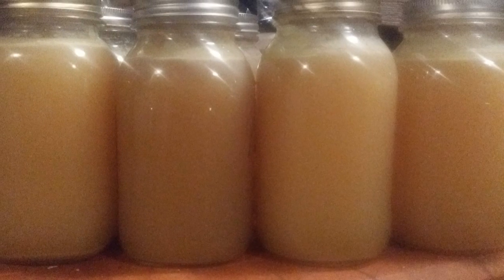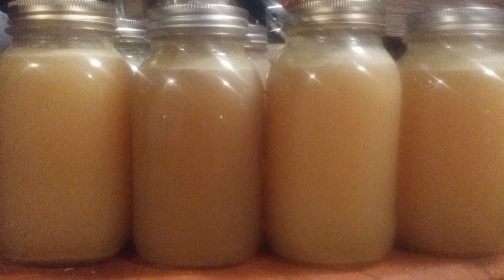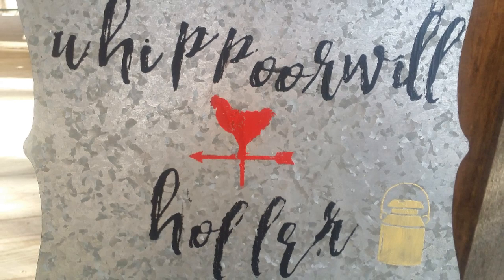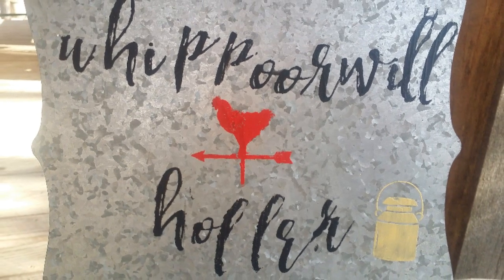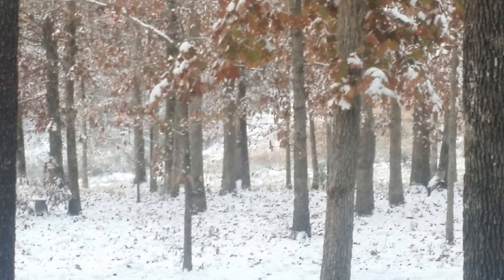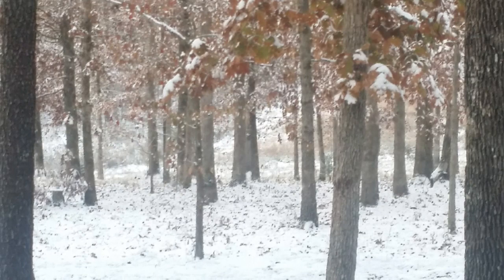I didn't get enough turkey meat to can separately, but look at all this beautiful turkey stock - I'm so happy. From Whippoorwill Holler Homestead to your homestead, have a wonderful Thanksgiving and God bless everybody.